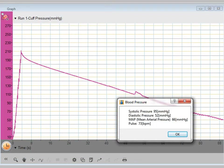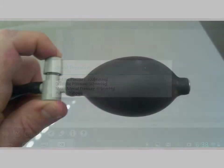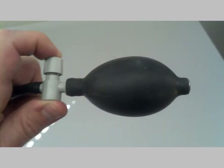Wait a minute or two and the systolic pressure, diastolic pressure, mean arterial pressure, and the pulse rate will appear. Press the pressure control valve to release the air from the cuff and remove the cuff.